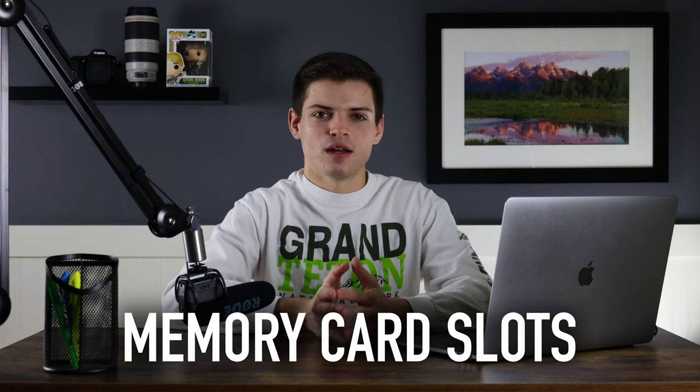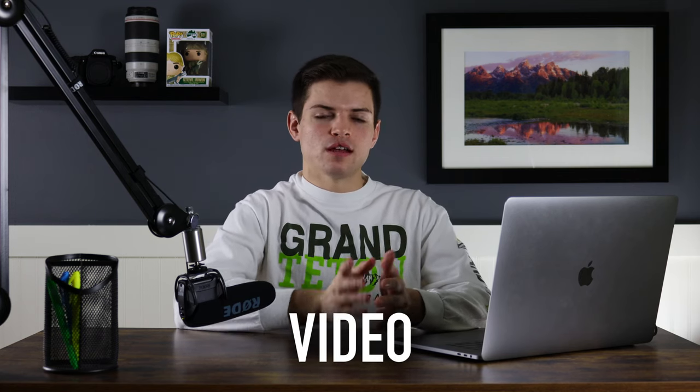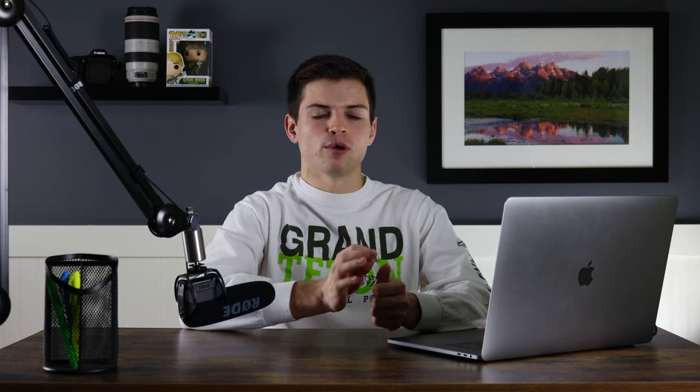Regarding memory card slots, this camera has one slot for a CF Express card and one for an SD card. Personally I don't like this — I prefer two CF Express slots — but that's what Canon chose and we have to live with it. At least there are two card slots. On video specs, I'm not a huge video person, but this camera offers 6K 60 frames per second RAW video and 4K 120 frames per second, which is a really nice feature — great for smooth slow-motion footage.